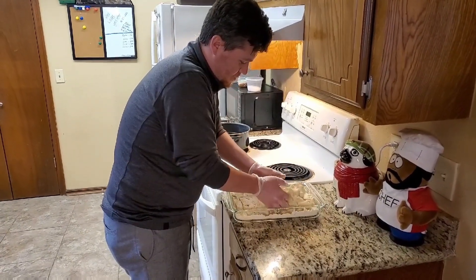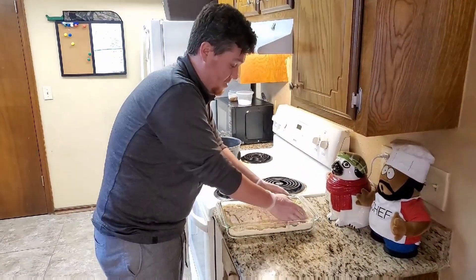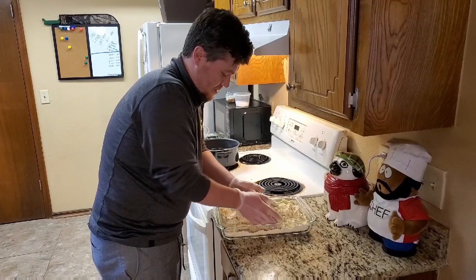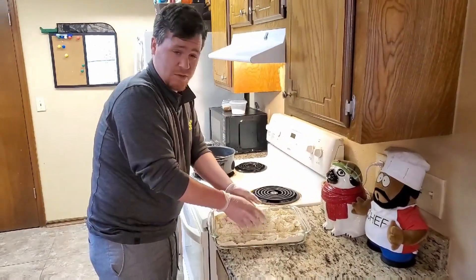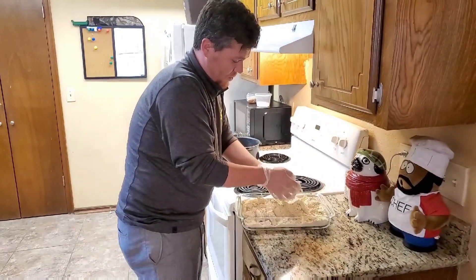At this point you can either go straight into the oil, or if you're doing a bunch you can freeze some of it and it stays good for a long time. Since this can be a fairly time consuming project, if you want to do a whole bunch at one time you can always just freeze it. Now we're just going to go straight into the oil.